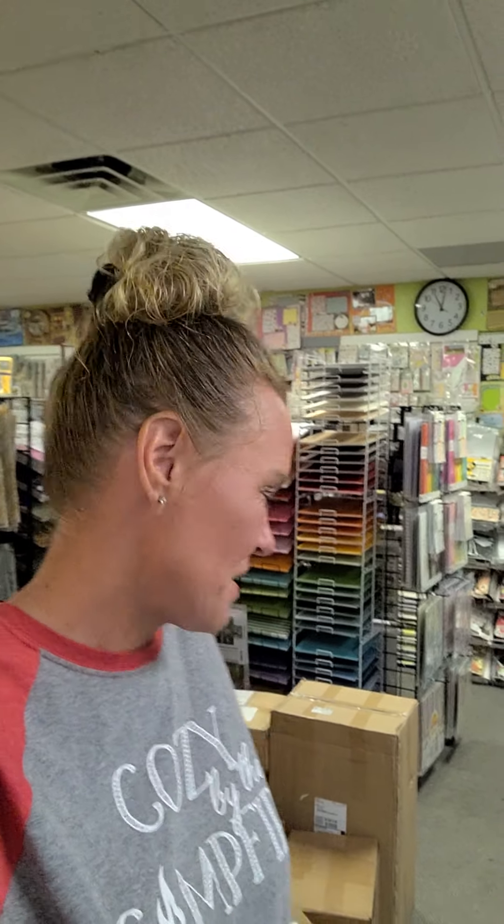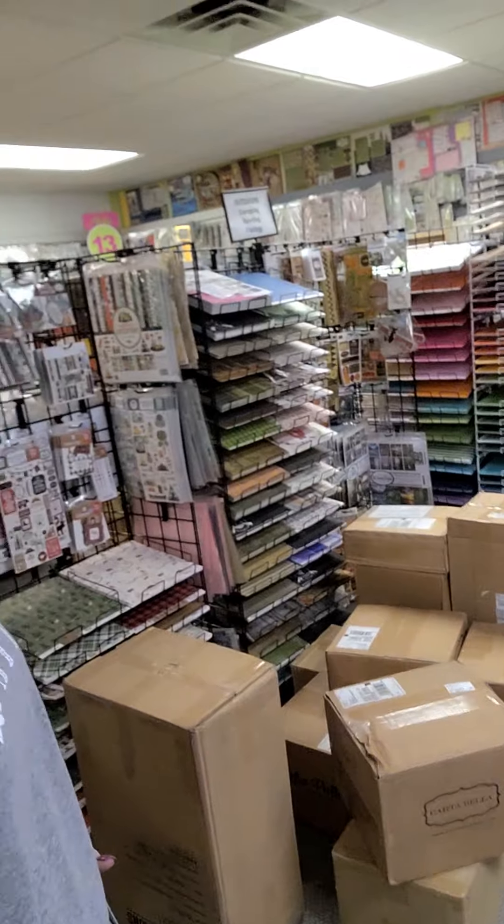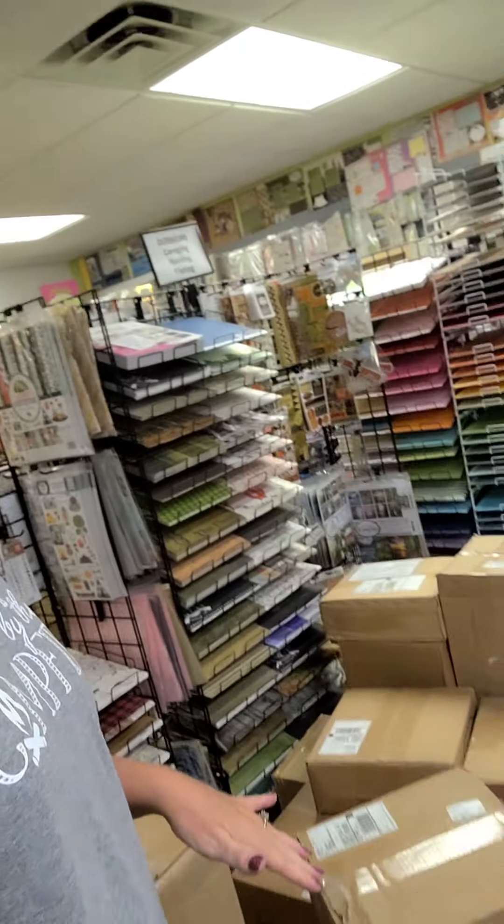Good morning everybody, it's Stacy at Scrap Mania and I might have ordered a little bit of stuff. This is all from the UPS truck - we normally only get one to three boxes from UPS. Most of our stuff comes in on FedEx and they have not been here yet, so even though you see 12 boxes today, I am definitely expecting more.